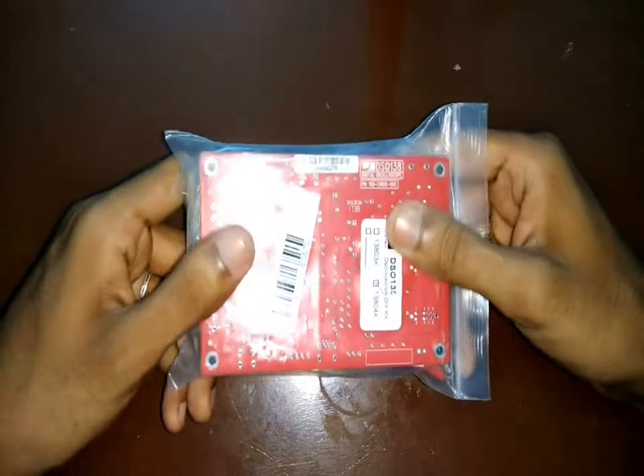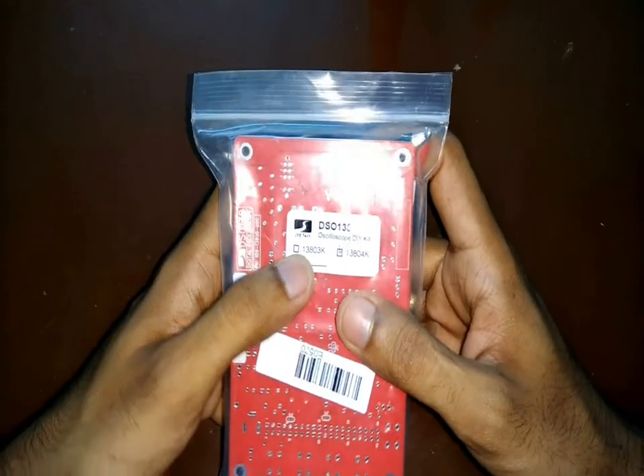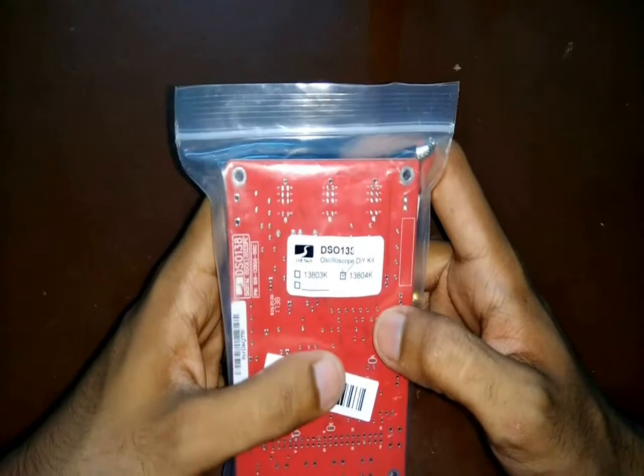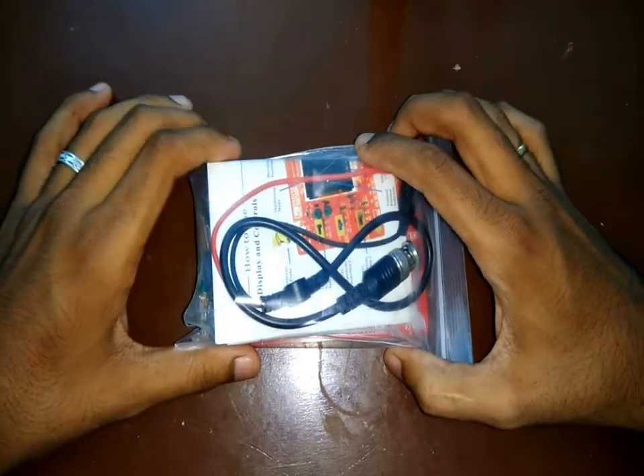I recently ordered this digital oscilloscope kit from a Chinese website. It took really long to arrive but yes, finally it did arrive. So let's open this and see what we have inside.